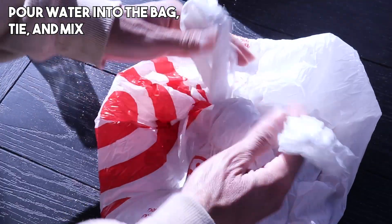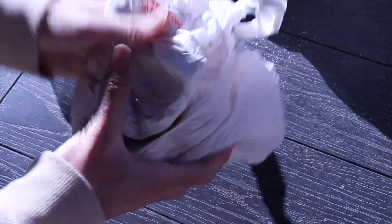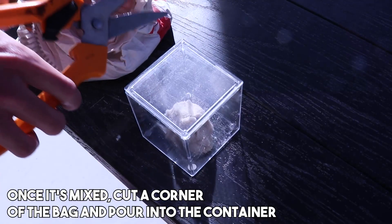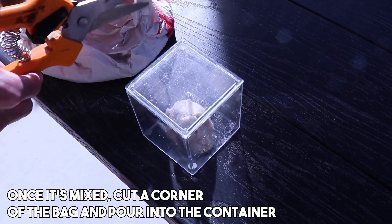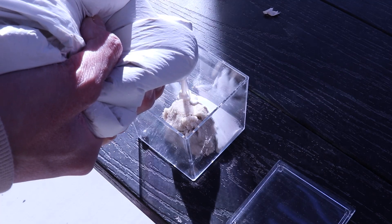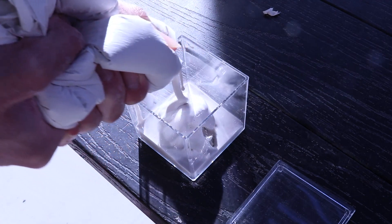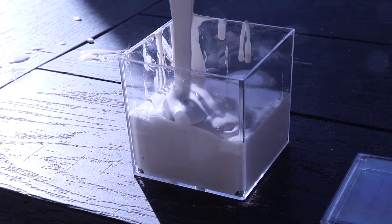Tie and mix the bag until it feels like a toothpaste-like material. If it feels like there are clumps, add more water. If there's too much water, either add more hydrostone or try to get rid of the excess liquid. Once it has turned into its toothpaste form, cut one of the bottom corners of the bag with scissors and you're ready to pour it into the container.